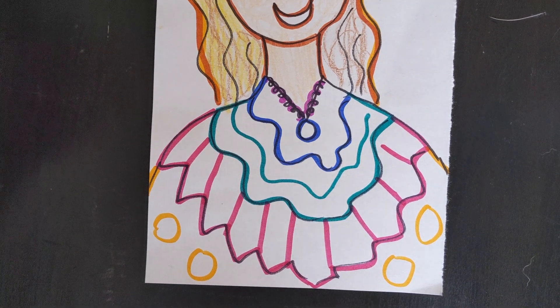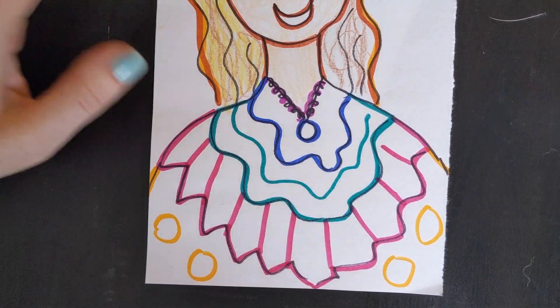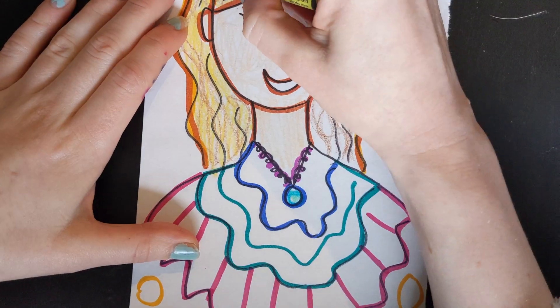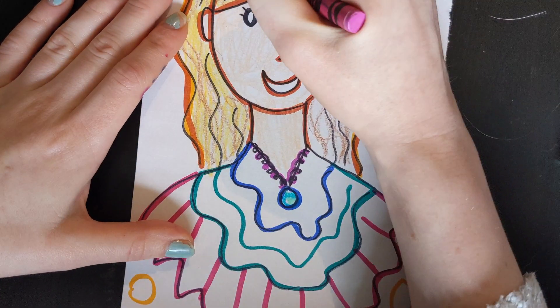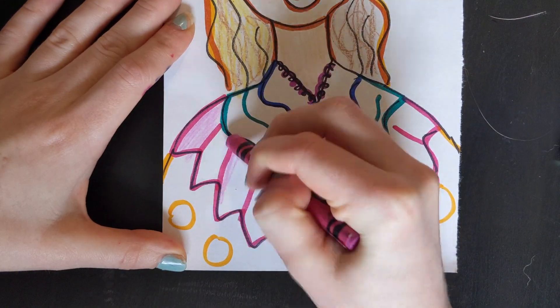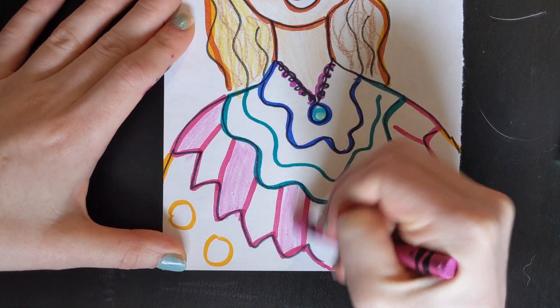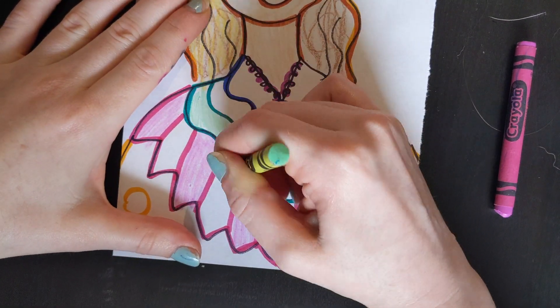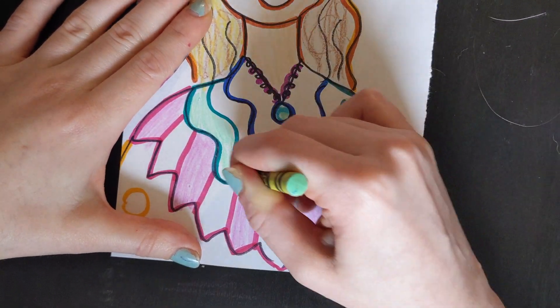Okay, friends, and I'm going to have fun coloring everything else in. We'll be right back.